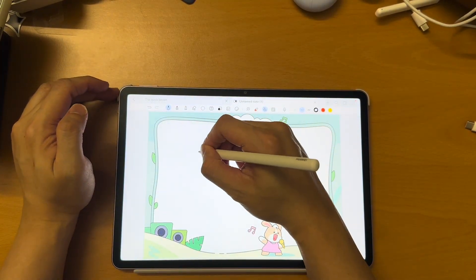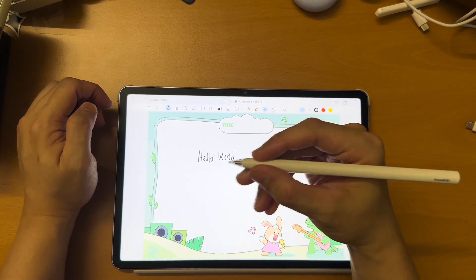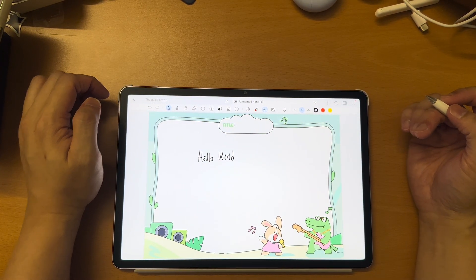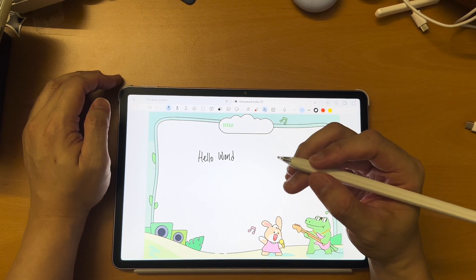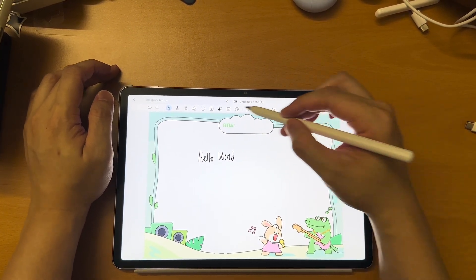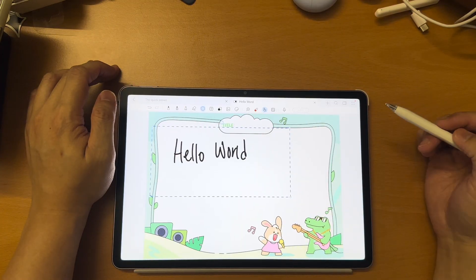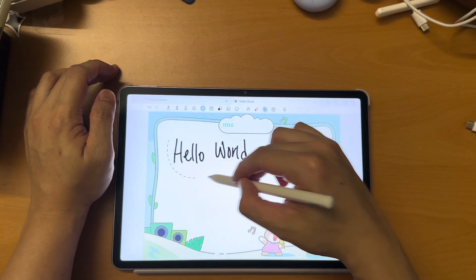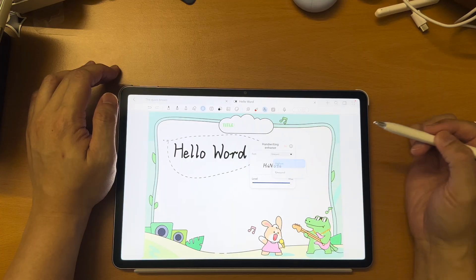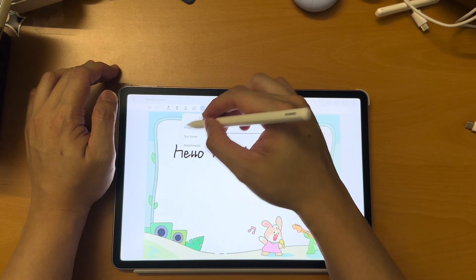Let me just write something with the ball pen. Using the Huawei M Pencil 3 to write on this tablet feels very nice, very natural, very smooth. Because of the paper matte finish, it feels even better. Now, as you can see I have written something here — you can actually do a lot of things after you write, like resize it or enhance your handwriting.